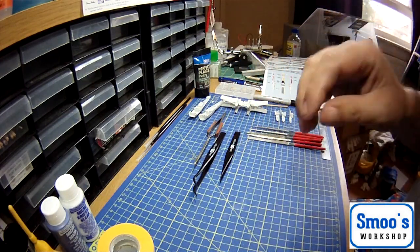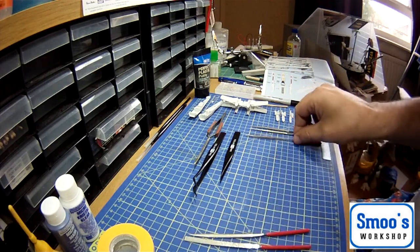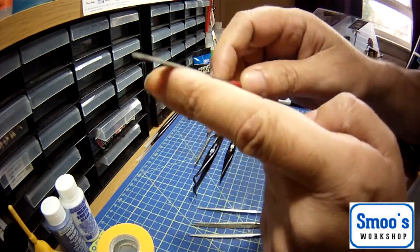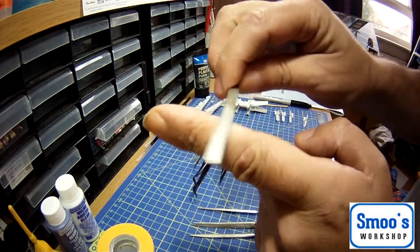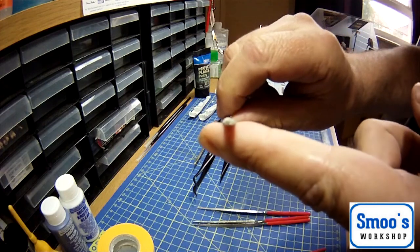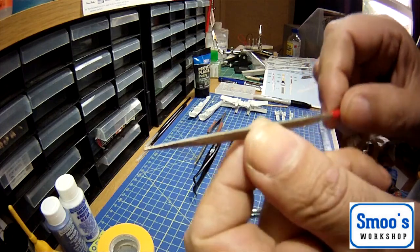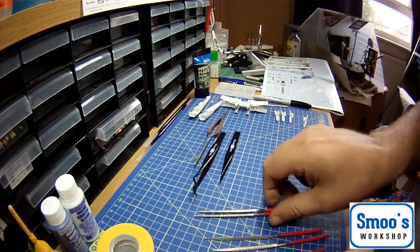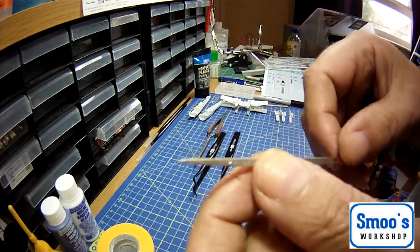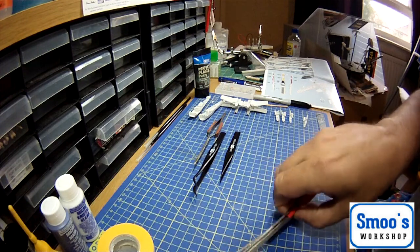You might find that small files are handy. I've got a selection of files here - they're really, really cheap. They're in different shapes and you can use these for taking the worst of nubs back and opening things up. There's a flat file, a half-round one, a triangular one for getting into tight spaces, a round one that's tapered for getting into holes, and a square one. They're really handy - not a must, but really, really handy if you've got a set of files.